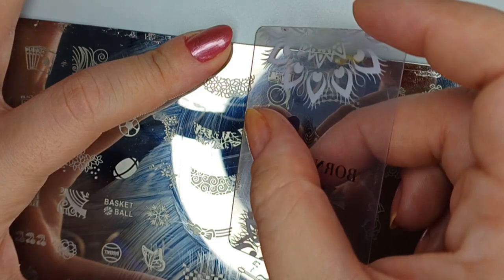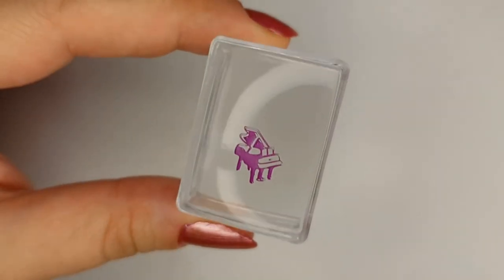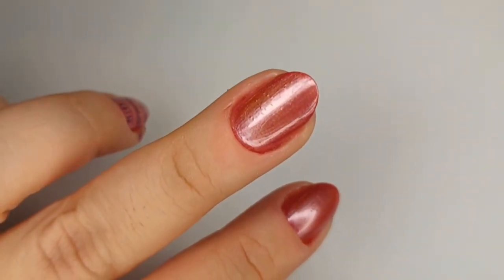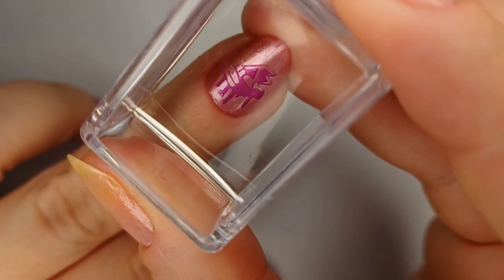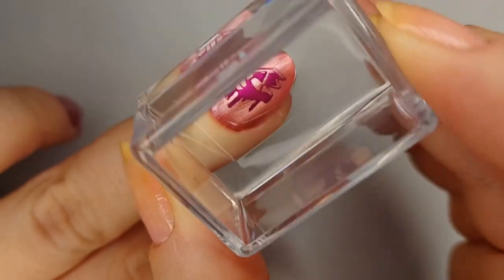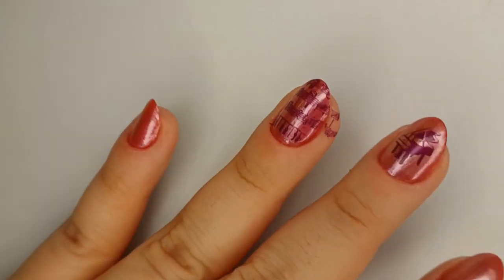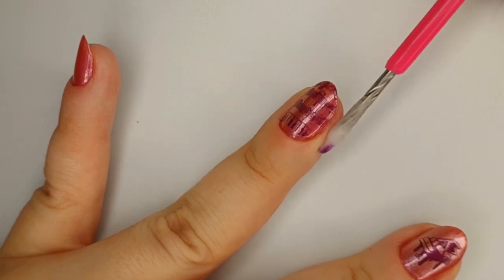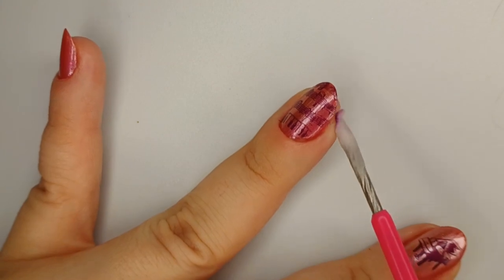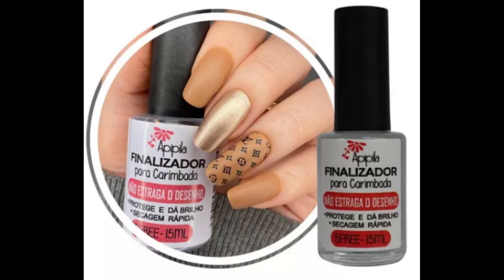The little piano looks so cute, I can't stand it! Next I'm doing some quick cleanup of the stamping that got on my finger — you can do this with tape or acetone and cotton, like I'm doing here. Then I'm coming in with the stamping finisher from Apipila, which is to avoid smudging. My packaging is totally ruined so I'm showing a picture of what it looks like — the Brazilian version, which is the one I have, but mine is so loved it's just a blank bottle now.